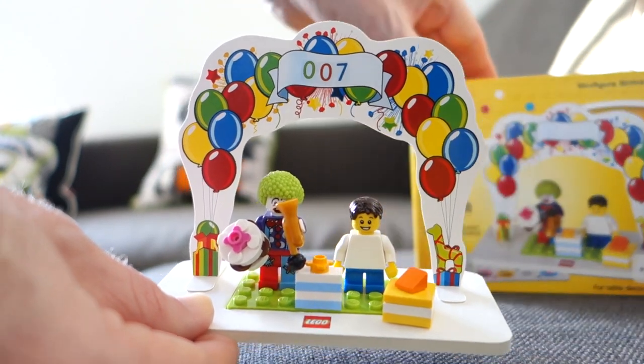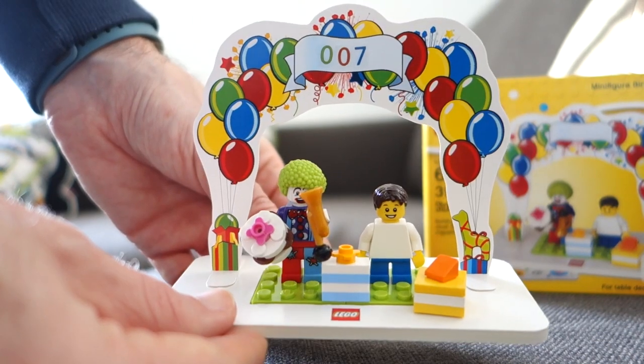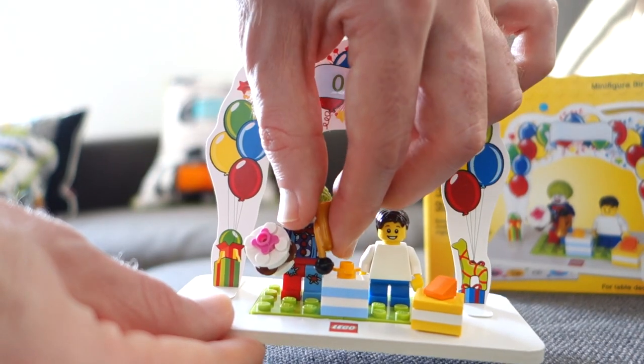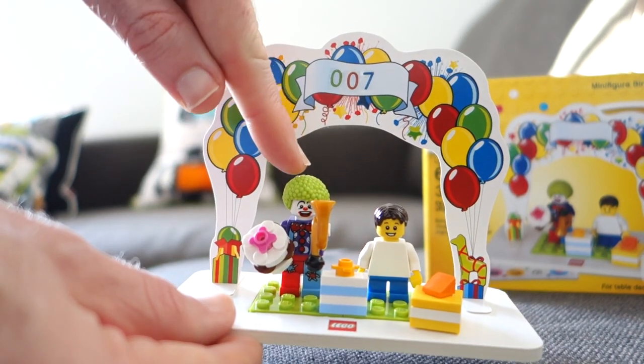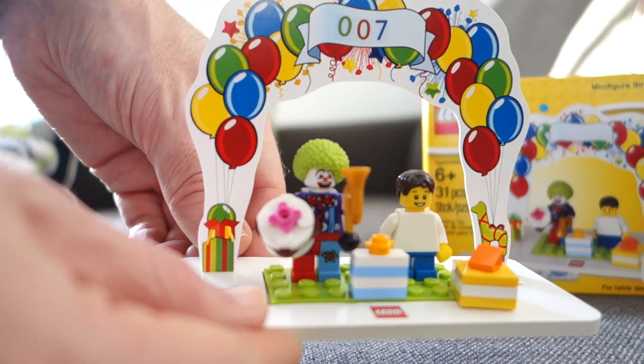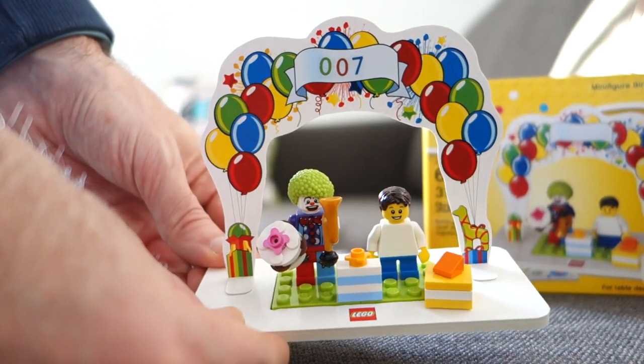It's called the minifigure birthday set — I think that's just a great bit of fun, and they're nice and cheap so they make really cool presents. There's the clown face — I love him, he's my favourite figure. So a little bit of fun to get me started on the Sunday.